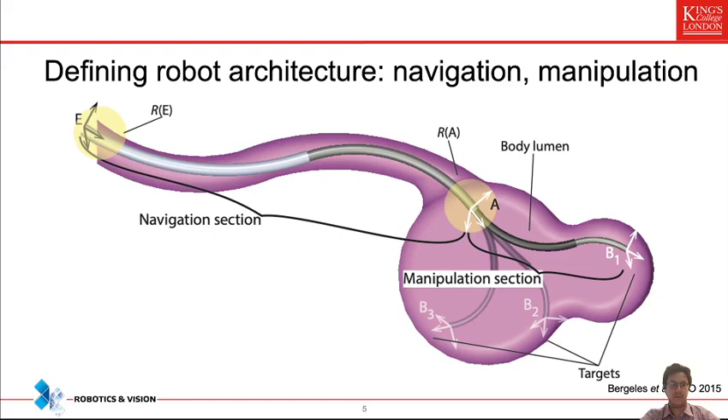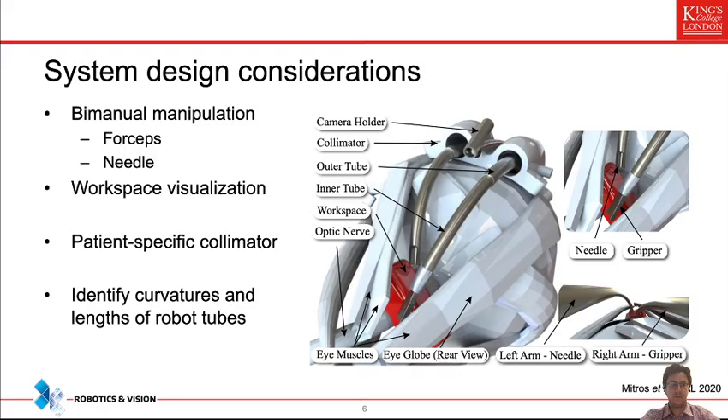We looked at the clinical requirements to gather system design considerations. First, we must have a bimanual manipulation system — one forceps to hold the optic nerve in place and a needle to perform the fenestration. We also need to visualize the workspace, using a 1.1 millimeter camera from Enablement with embedded illumination. The workspace the robot must reach is indicated by a red rectangle, and the robot should cover this space with good overlap between the left and right manipulators. A good camera orientation also requires manipulation of a third arm carrying the camera.